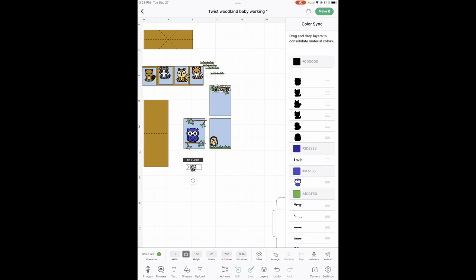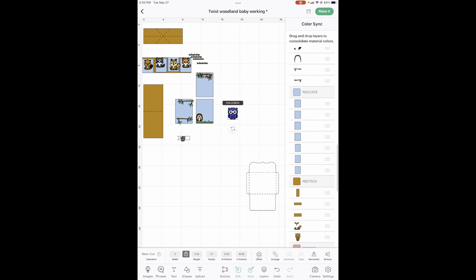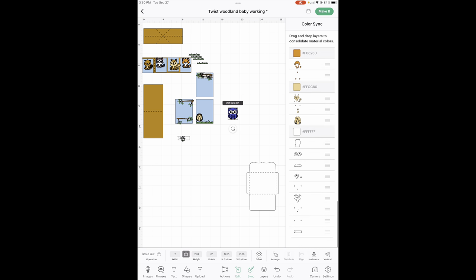Let's check sync. We've got our black, two colors of blue, we have our green, two grays, dark brown, light blue, medium brown, our pinks, our orange, and our light browns and our whites. Look at that — we are all synced up.